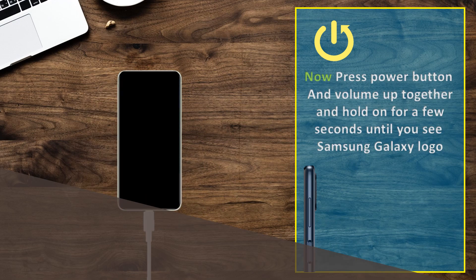Now press the power button and volume up together and hold for a few seconds until you see the Samsung Galaxy logo.